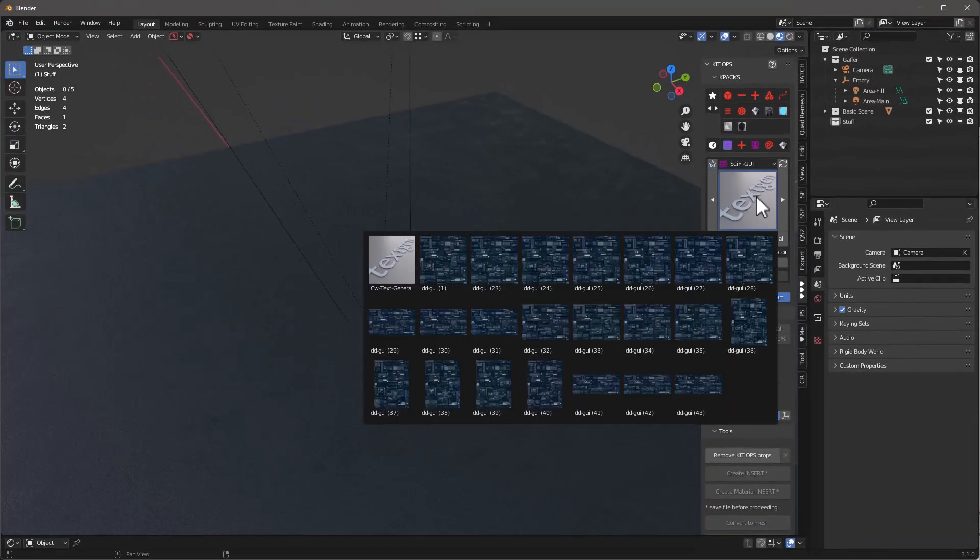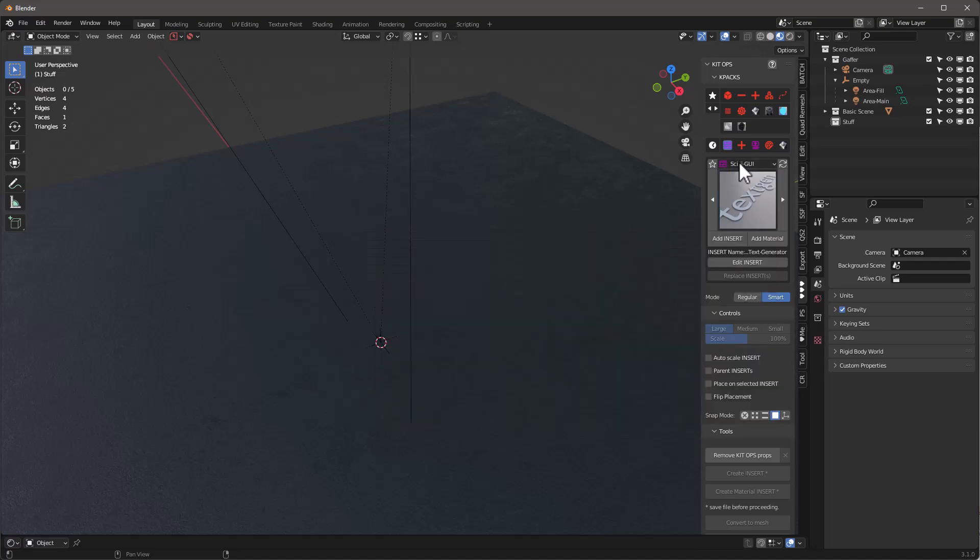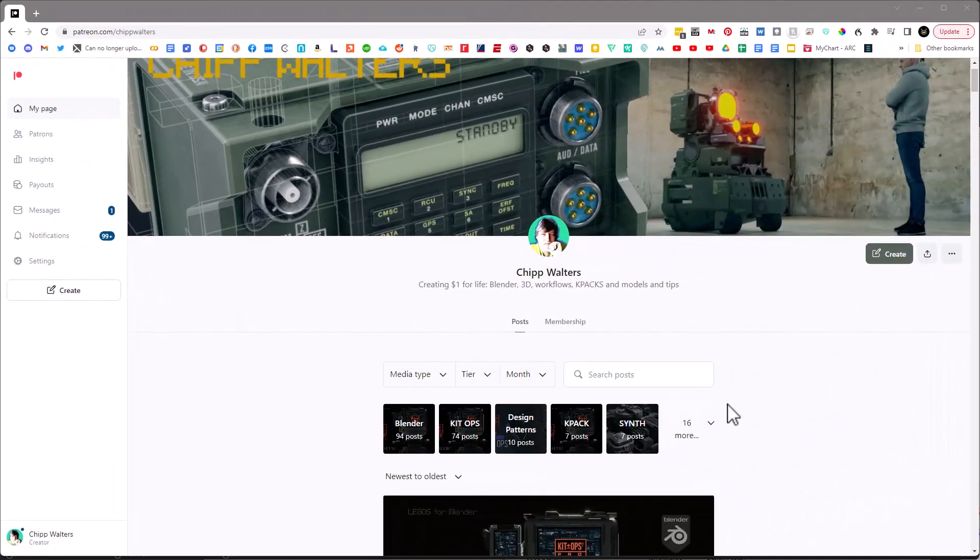Now it'll be the last one here. These two — Cyber Deck and Sci-Fi GUI — are the two K-packs. Let's take a look at the Cyber Deck one. These are all different images used to put on the screen — high-detail graphical user interfaces that come in different aspect ratios. There's also this thing called the CW Text Generator, which is an interesting insert as it uses geometry nodes. You can use different fonts, different colors, and do different things with it — I'll show you that a little later.